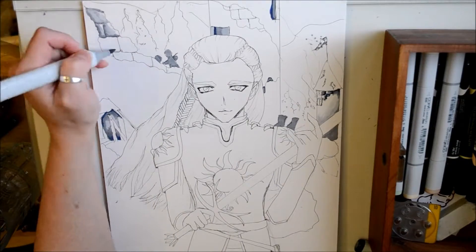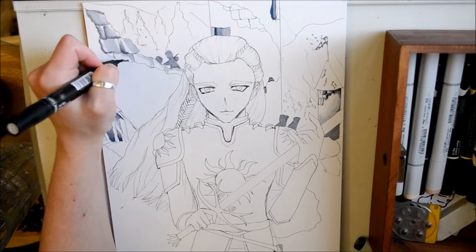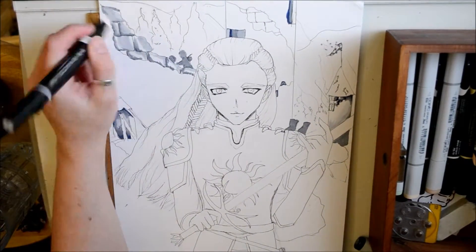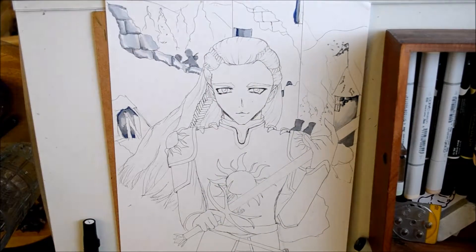Hello, everyone. Today's drawing is going to be a drawing of Glorfindel from J.R.R. Tolkien's books. I'm focusing more on Glorfindel from the Silmarillion at the moment, and he's supposed to be here fighting against the Balrog during the fall of Gondolin.